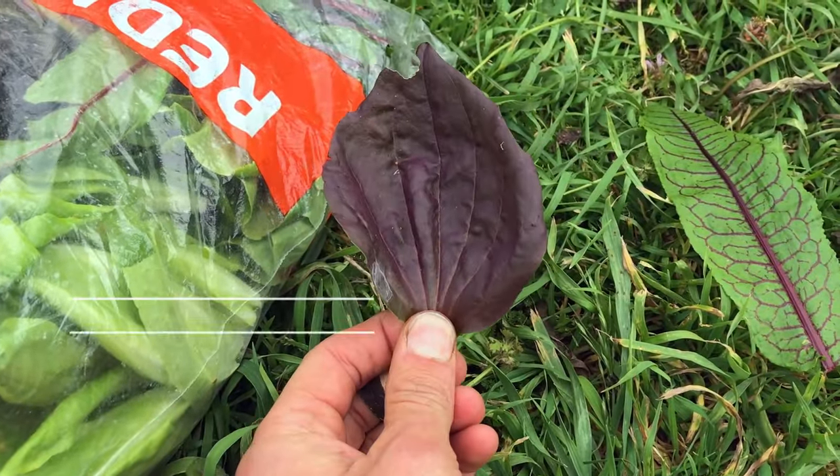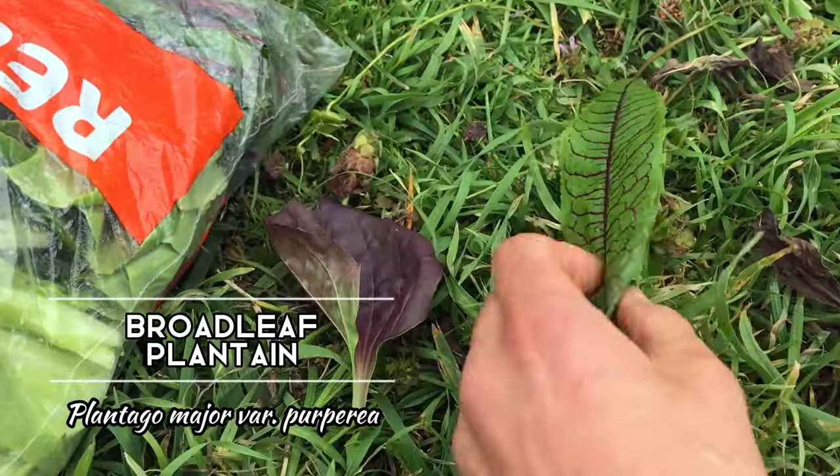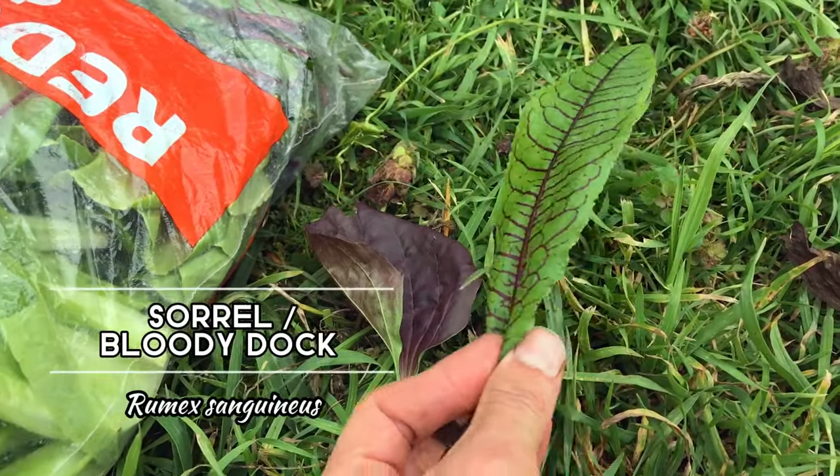Some of the other plants are perennials I'm working with — for example, red-leaved broad-leaved plantain and red-veined sorrel. This jungle is built with an intention of doing very little work and harvesting heaps of veggies.